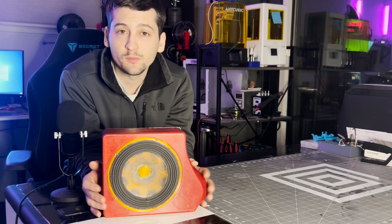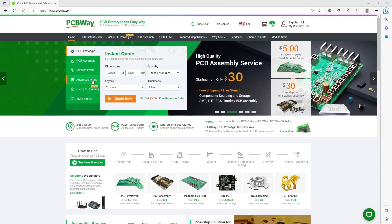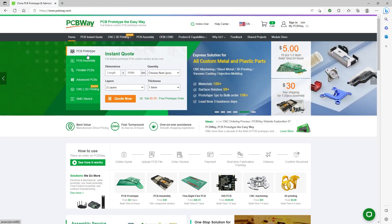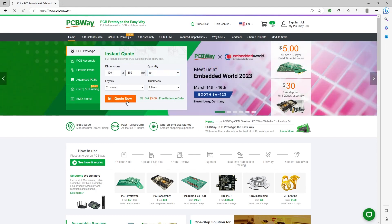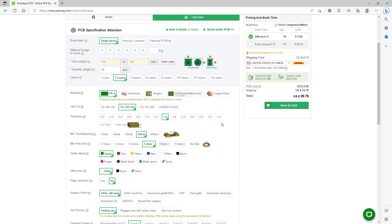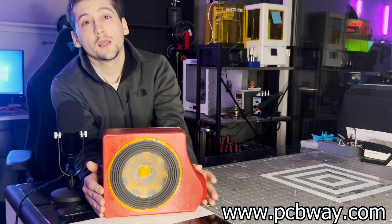Before the build montage, a word about today's sponsor: PCBWay. PCBWay offers a wide range of top quality services including 3D printing, CNC, flexible and rigid PCB manufacturing. They provide excellent support to entrepreneurs, startups, and established businesses alike. As a registered user you can take advantage of a first-time user offer of five dollars off your initial order of ten 100x100 millimeter PCBs, meaning you pay zero dollars for the PCBs and only cover shipping. Head over to PCBWay.com today to get started.